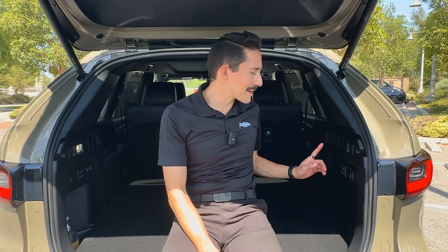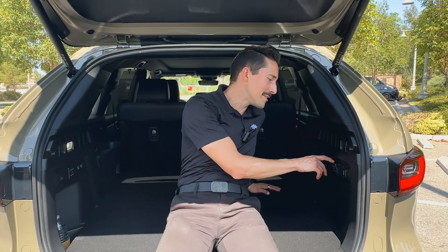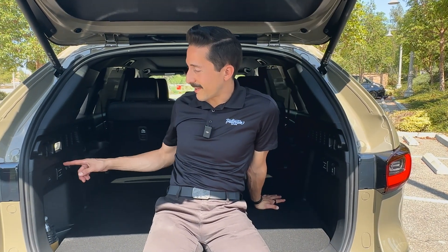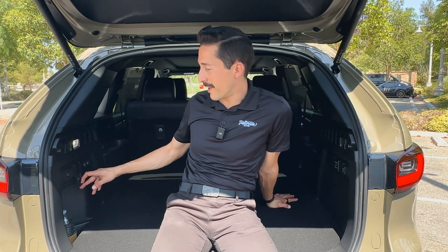If you were paying attention, you may have noticed that on the passenger side back here, there's a 150-watt outlet. That car was an inline-six. This is a plug-in hybrid variant, which is going to give you a lot more juice. So on the driver's side, you have a 1,500-watt power outlet.